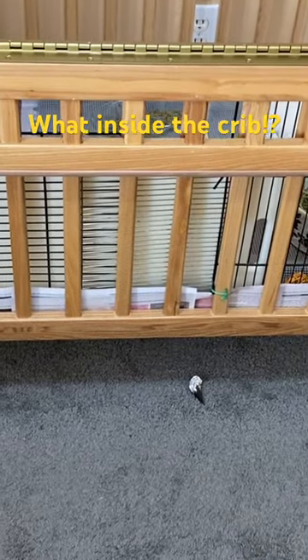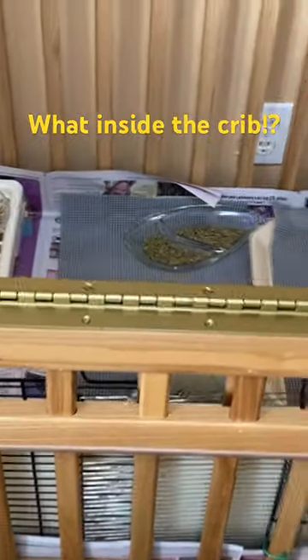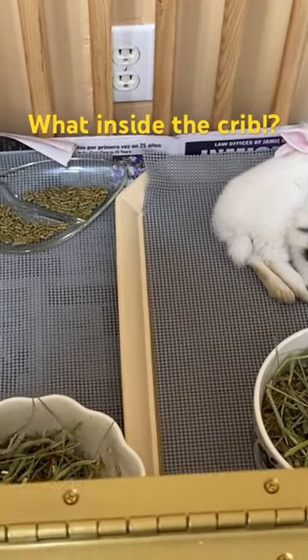You see what's inside the crate? Oh, that's the bunny — that's a cute bunny!